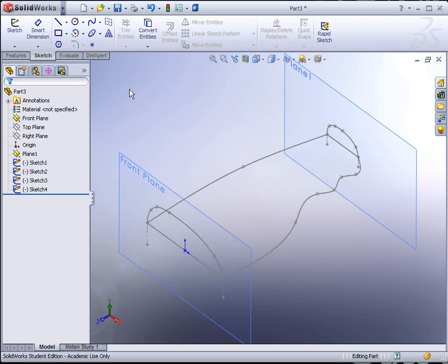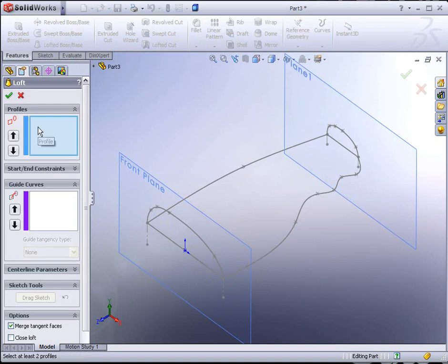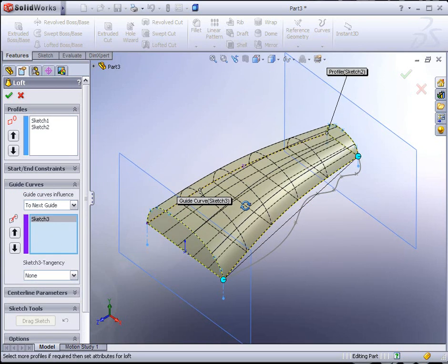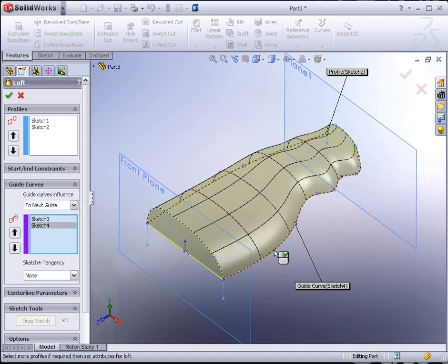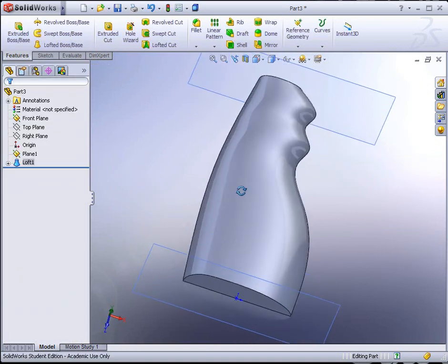Go to Features, Lofted Boss/Base. The profiles are what we sketched on the planes — the front plane and Plane 1. So we select those profiles. What happens here is that I selected a little too close, so it has a twist to it. I'm going to deselect it and reselect it closer to the opposite end. Now click on the Guide Curves box and activate that. Select this guide curve back here — you can see how it starts to adjust and adapt. Then click on this guide curve. Hit the green check mark to apply it. And now we have half of our bottle.